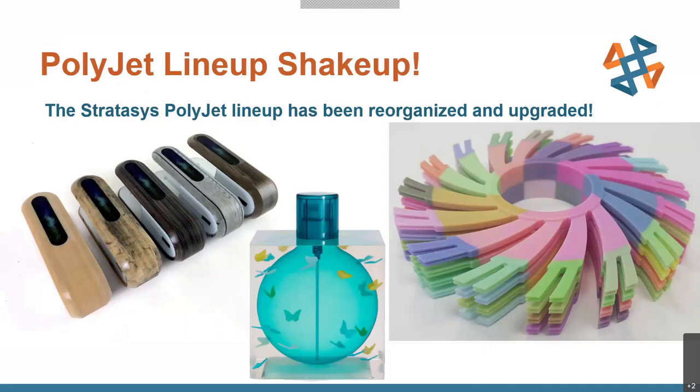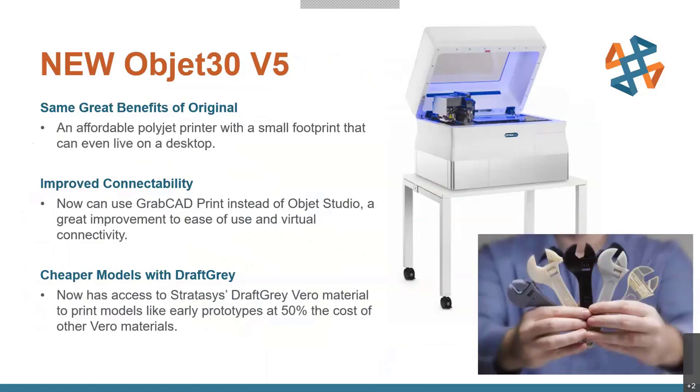It has a Z-axis in addition to your standard XY like you would see with your printer. Not only that, but we can blend — like you would for your standard printer — to mix and match for different colors on your part. Not only that, but you can also mix flexible and rigid materials as well, so it gives you a huge amount of flexibility for prototyping or even some end-use functional parts, depending on your application.